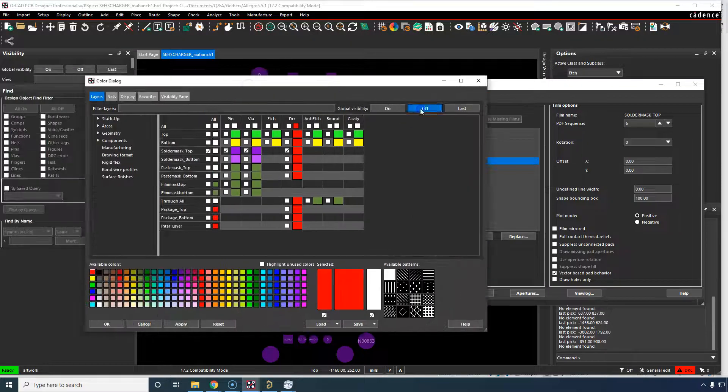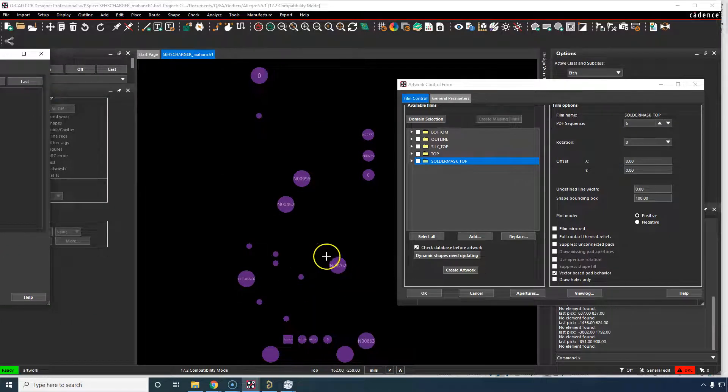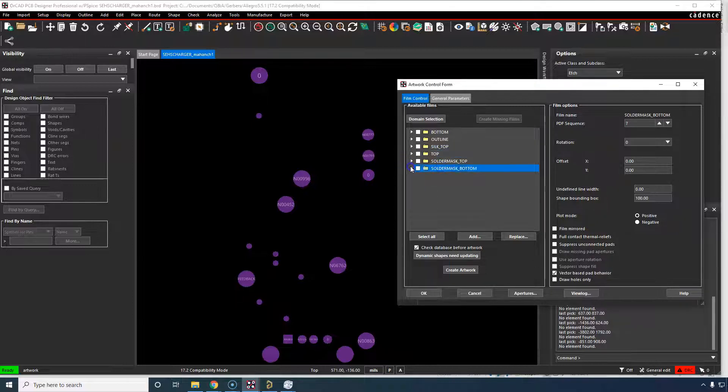For solder mask bottom, turn everything off. Turn on only your solder mask bottom. This should show only the through-hole components, as it does. So now with this view available, right-click add. This is going to add what we're looking at — only the layers we're looking at. So you have to be looking at the right thing. Solder mask bottom, click OK. There are only these three things in here. I would even take out the DRC error, actually. We only need pin and via solder mask bottom and top.